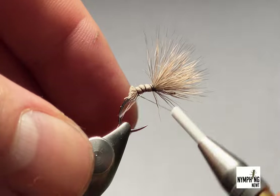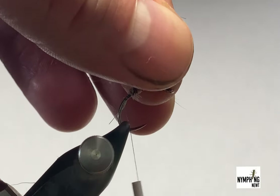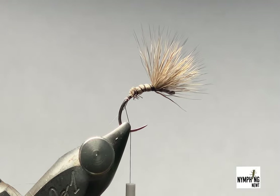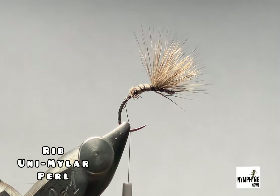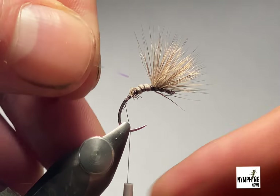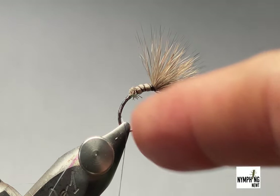Trim off the excess and tidy this up a touch — it doesn't really matter too much because it's getting some spiky dubbing over the top. Push that up and trim off a few of the extra long fibers. For the rib I'm using a Uni-Mela in pearl, size 16 — nice and shiny. I use this just so it looks like a flash underneath the water, so the bugs burst. Come in and tie that in, working my way down just before the bend, a couple of mil before it bends around to the hook at the bottom.